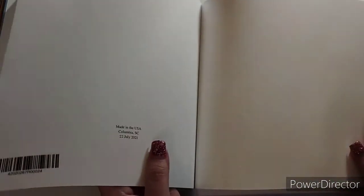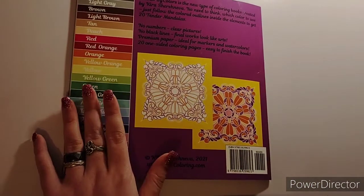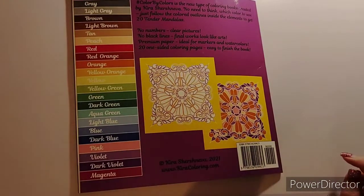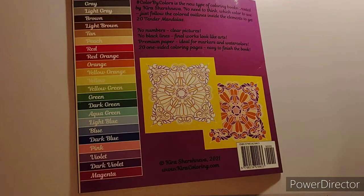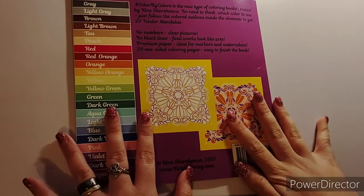There's a blank page - I guess you could do your swatching on that. Here's the back of the book. It has a before and after, your color palette, and it says: Color by Colors is a new type of coloring book created by Kira Shishneva. No need to think which color to use - just follow the color outline instead of the elements inside to get 20 tinder mandalas. No numbers, clear pictures, no black lines.